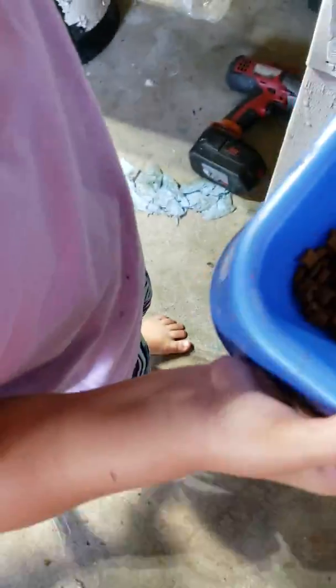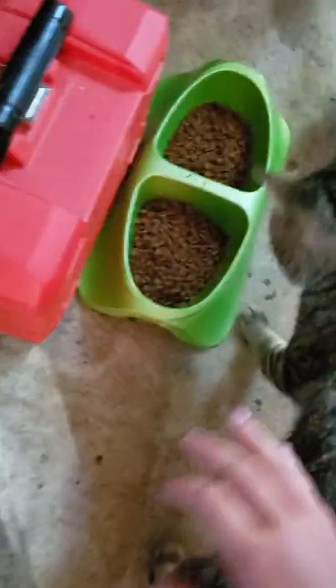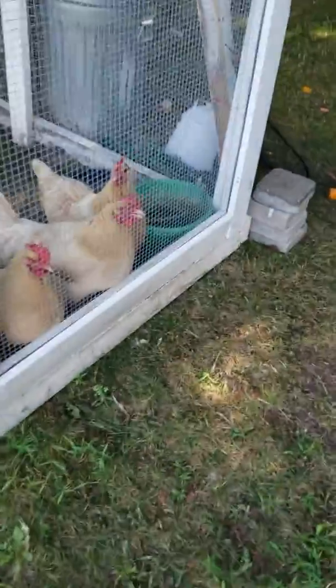Okay guys, so next we're gonna pour some of his food in. They're like, 'Oh, food!' We have no idea who put the kitten food in. We put that dish there, and then next is their water dish. I'll get back to you when we get to the hens.